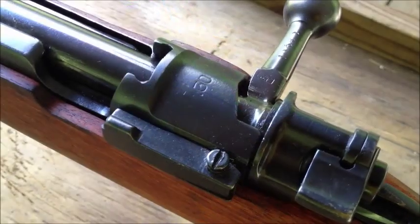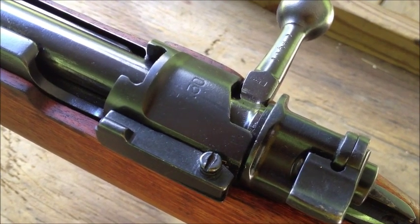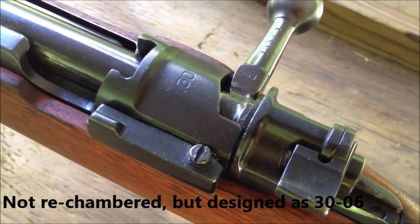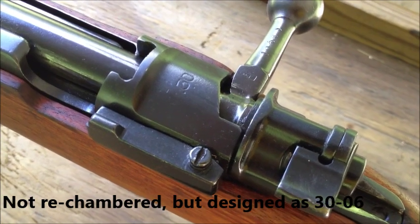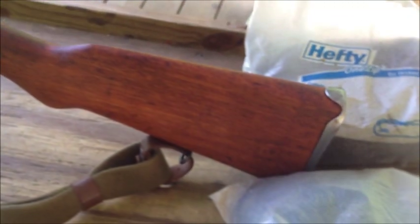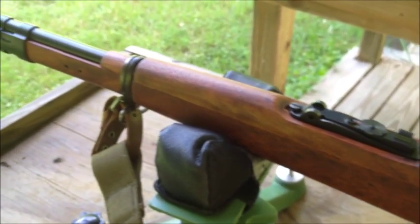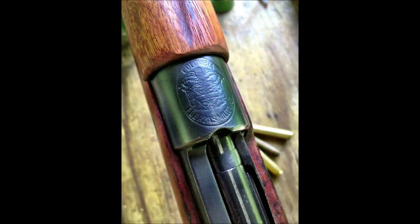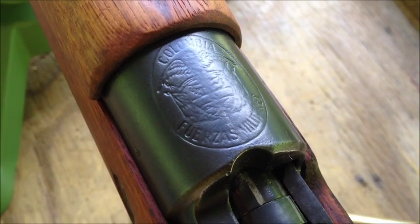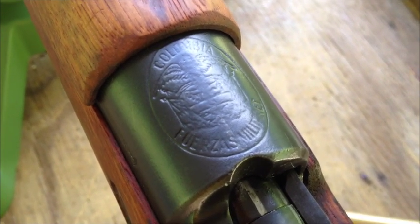Note the .30 there on the receiver near the bolt handle, indicating it is indeed .30-06. After World War II there was such a large surplus of .30-06 ammo that the Colombian military ordered a number of these guns, and they were manufactured by Fabrique National — FN. This one is preserved a little bit better than some you'll find. Notice the crest of the Colombian military and also the notch in the receiver to handle the larger .30-06 round.